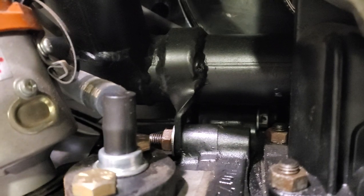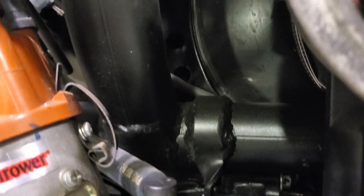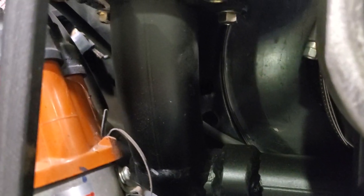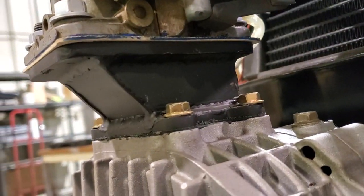My mounting is bolted right to the block and then I TIG welded a 45 onto there that I built, and then I built a plate to fit on the bottom of the AMR, and then the same with my intake for my progressive carb that I put on there.